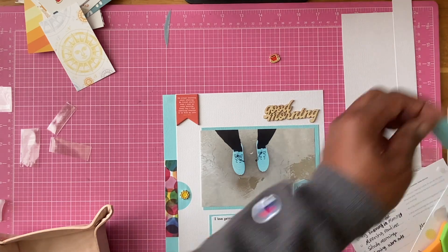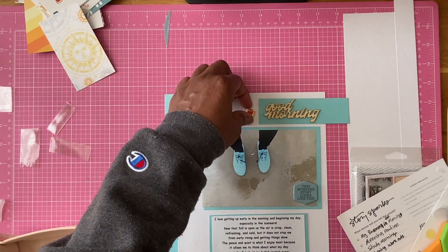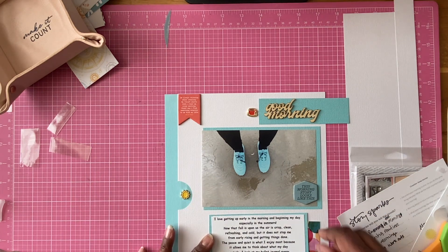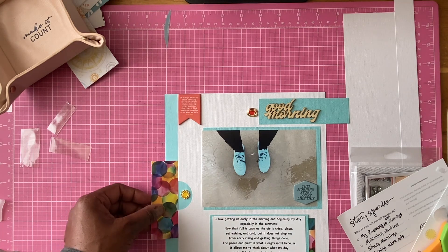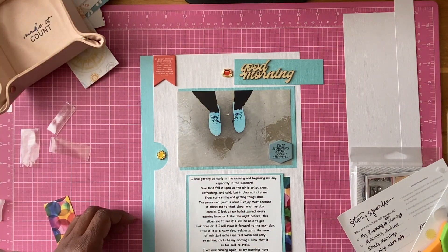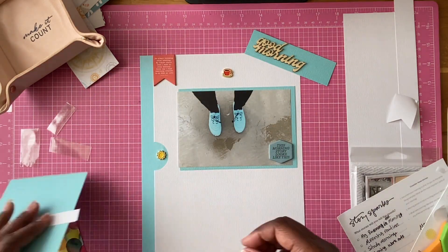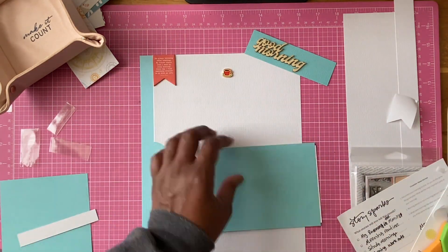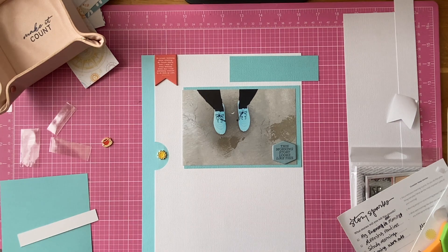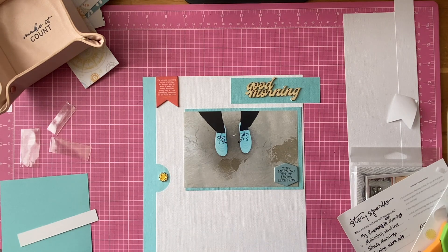I love these Ali Edwards kits because they help me focus on certain stories. I've been enjoying them and doing at least one layout per kit, though with this particular kit I want to do a few more layouts. Here you can see my feet — my running shoes are almost the same exact color as my water shoes. I'm going to start taking pictures of me running with my running shoes.